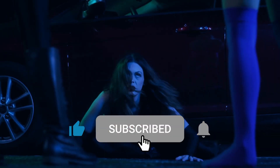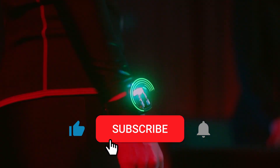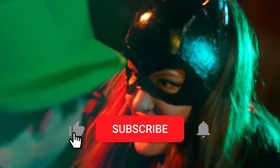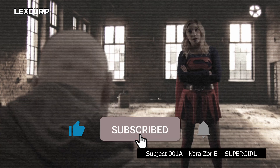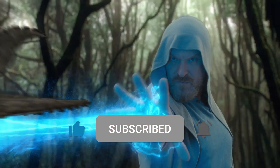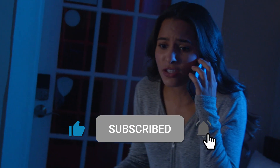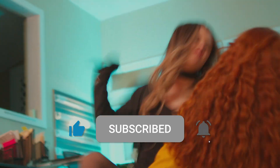But first, if you enjoy our content and want to see more, please hit that like button, subscribe to the channel, and click that bell icon so you'll be notified when new content is uploaded. Help us reach our 1,000 subscribers goal so you can see more adventures of Batgirl, Harley, Black Canary, and Supergirl. We've got more tutorials, short films, and our new cosplay series the Multiverse Battles coming in June. Now, with that out of the way, on with the video.